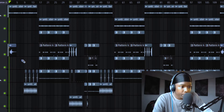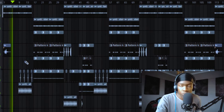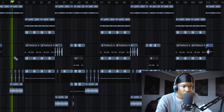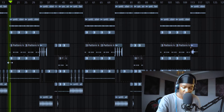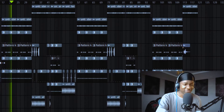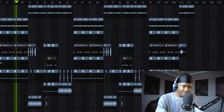So you're now in FL Studio — this is the beat we're going to be covering. As you can hear, it's already mixed and mastered.